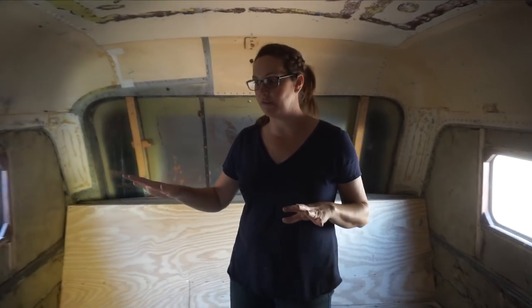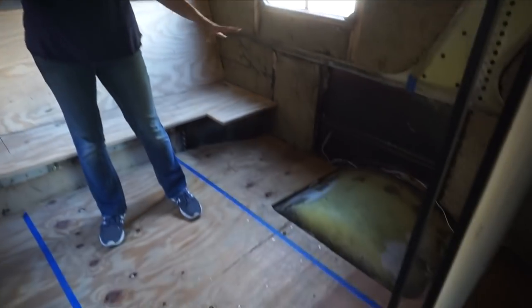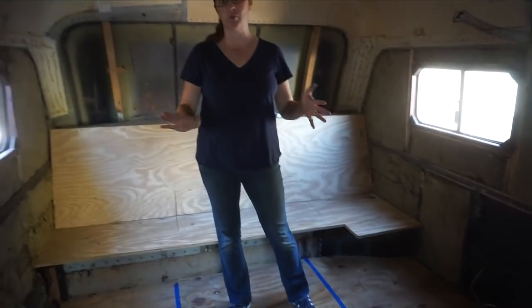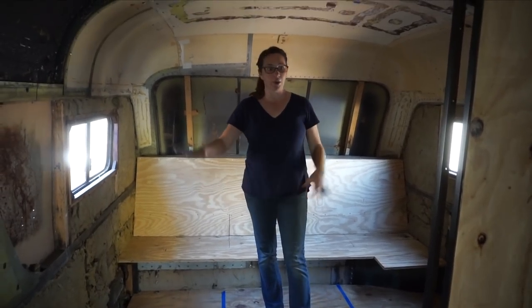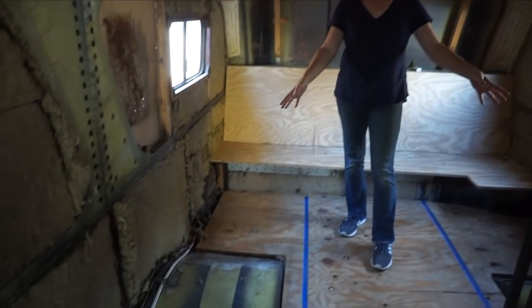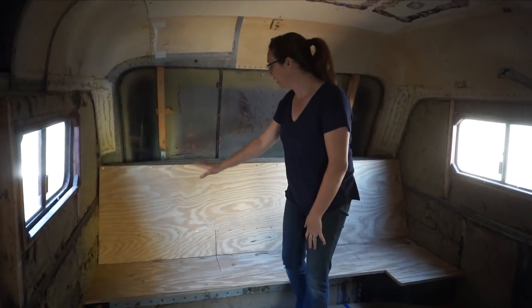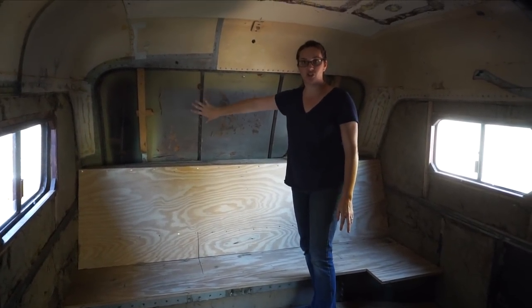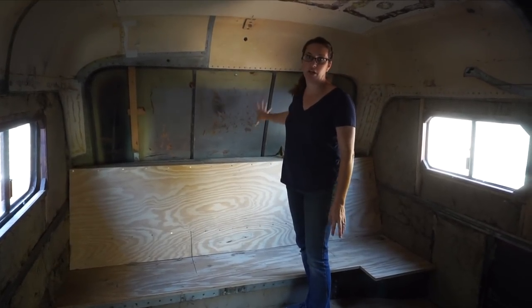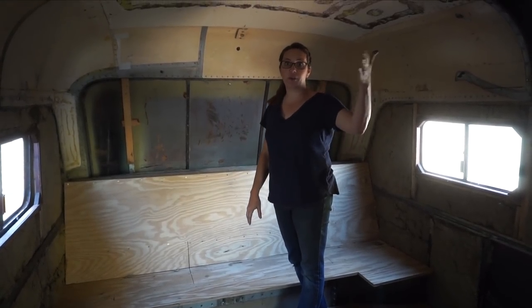Back here is going to be the kids' room. We have four kids, so we're going to have two bunk beds on either side. You can see we've just blue-taped everything off — these aren't exact measurements, but this was our best guess. We're going to have two bunk beds on each side; the wheel wells will be under the lower bunks, and there'll be some additional storage underneath. Along the back wall we're going to enclose it with some little storage back there.